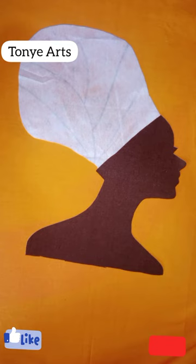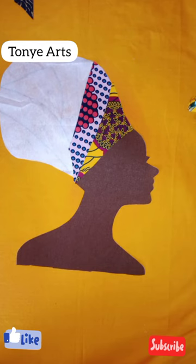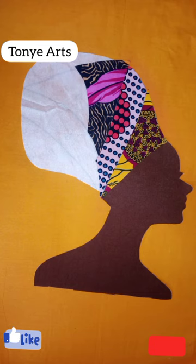That was exactly what I did. After doing that, it was easier for me to place the pieces because I numbered them so I don't get confused when making my placement. After numbering them, I started placing them one after the other — it's just very easy.